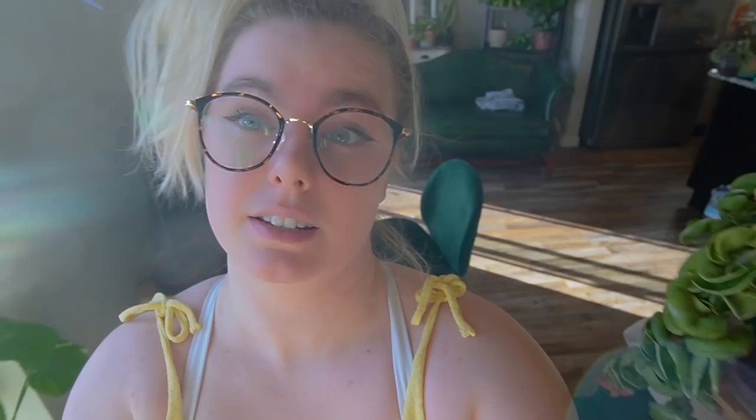I thought we could take some more propagations of stuff. Today it's like 60 degrees and super sunny out, so I kind of want to take some propagations — I'm wearing a tank top, I never wear tank tops, I've been living in hoodies all winter. It just kind of feels like spring. I haven't decided what we're gonna put the cuttings in yet, so stay tuned.